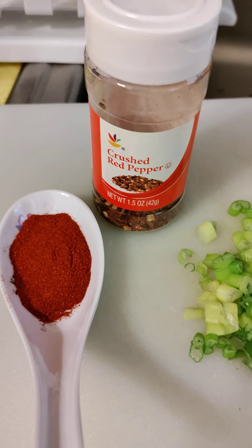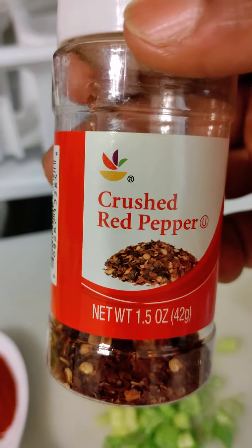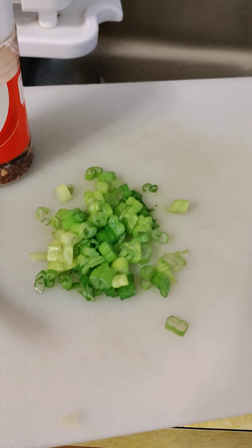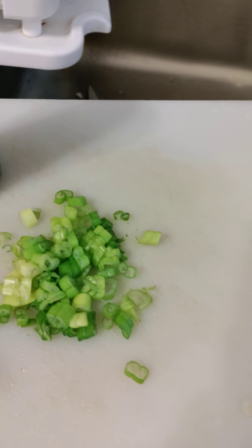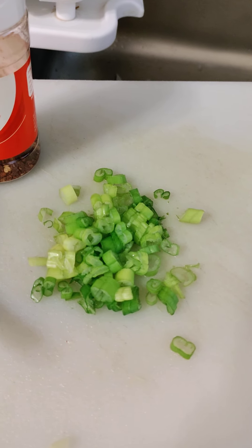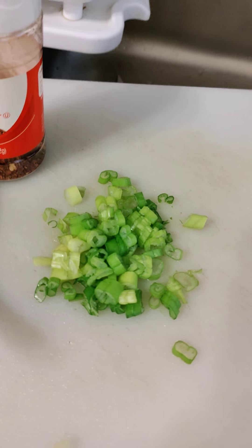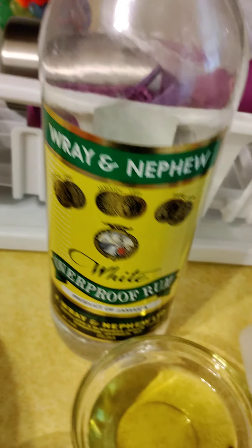Right here I have quarter to half cup of paprika. I have my crushed red pepper flakes. I have my scallion. Normally I would use parsley or cilantro to give that garnish, presentable look at the end of the dish. But sadly my parsley went bad, so I replaced it with scallion.